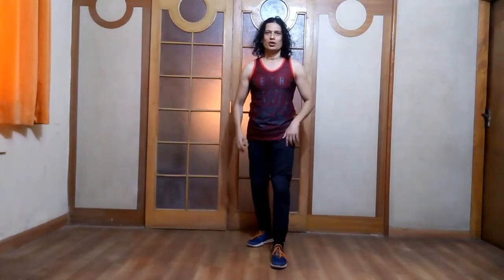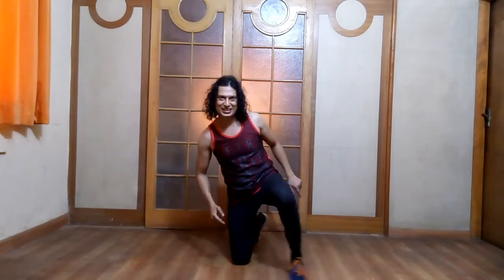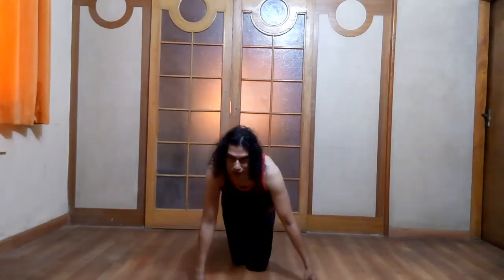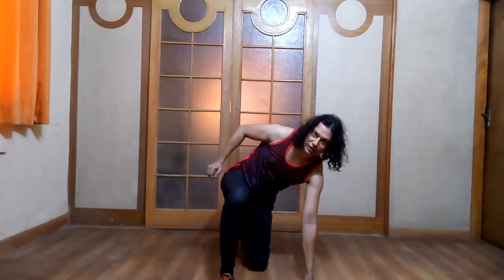Without wasting time, let's start right now. From here, you kick with your right leg — one — and you sit down — two. On count three, you extend your left leg to the side and take it back to center. On count four, you extend your right leg to the side and take it forward — four.